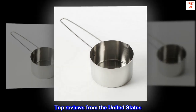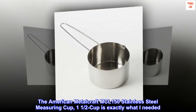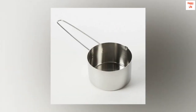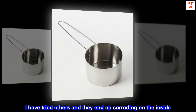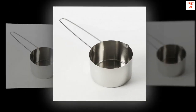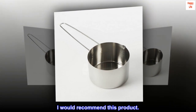Top reviews from the United States: Perfect size — the American Metalcraft MCL-150 Stainless Steel Measuring Cup 1-1/2 cup is exactly what I needed. The perfect stainless steel measuring cup for melting butter. I have tried others and they end up corroding on the inside. So far this one is sturdy and great. The long handle makes it easy to use, the measurements are accurate and easy to read. I would recommend this product.